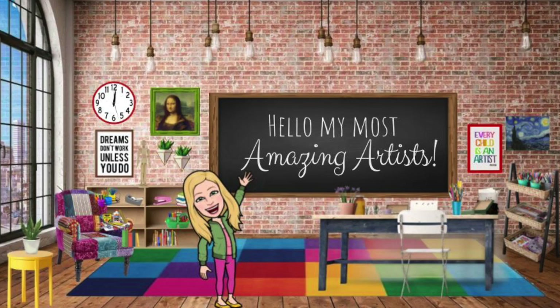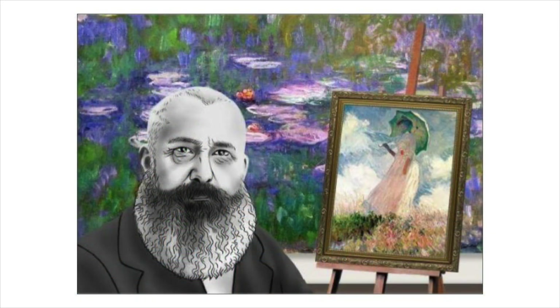Hello my most amazing artists. This week we're learning about the artist Claude Monet.